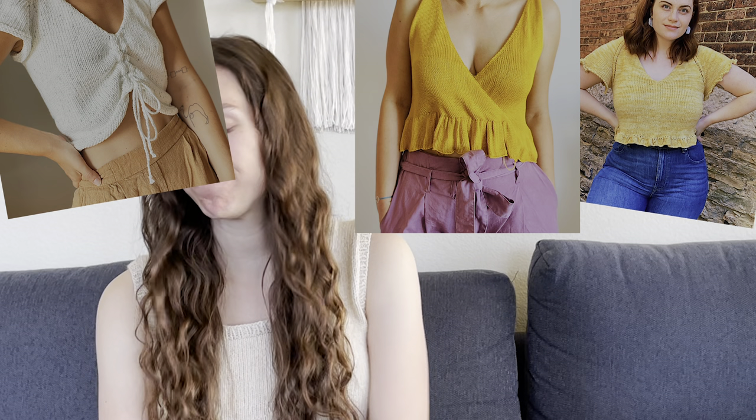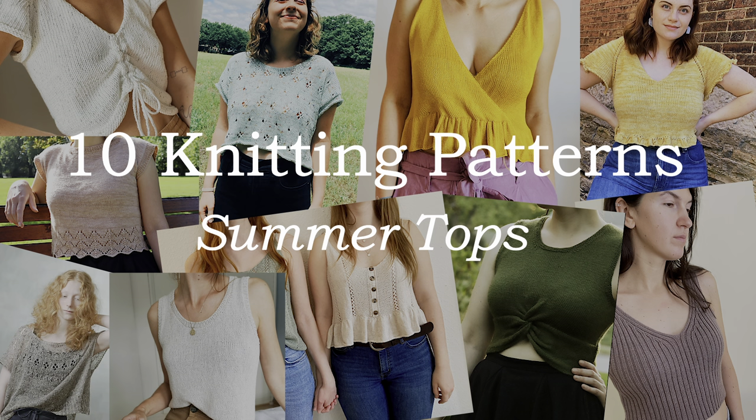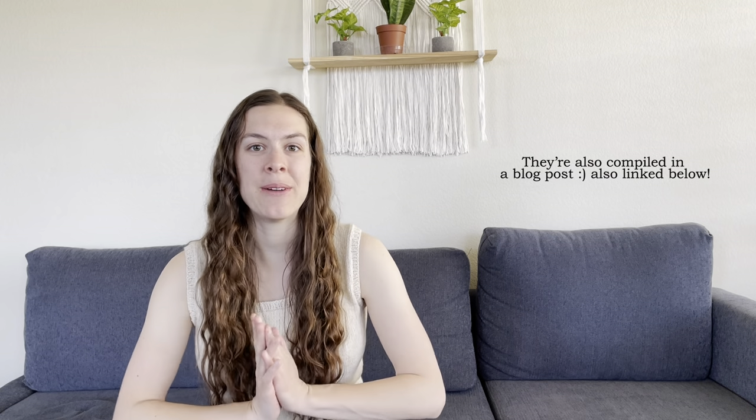I just came from outside and it is way too hot to film out there, so I'm going to stay inside where it's a lot cooler. Let's pass our time by me sharing some patterns I found. I've been itching to cast on a new project, so yesterday I spent most of my afternoon browsing through Ravelry looking for the perfect summer-inspired tops. I found 10 knitting patterns — five tank tops and five tees. Links will be down below.